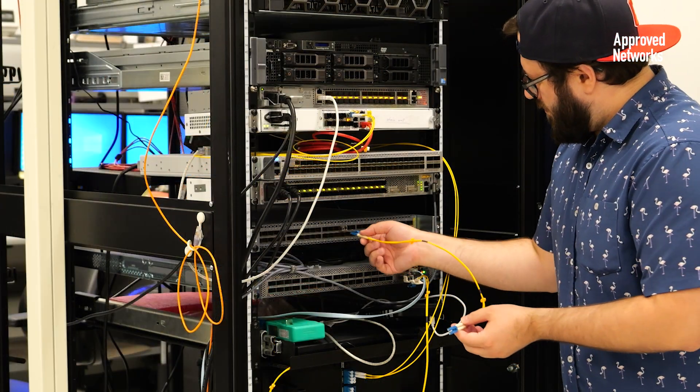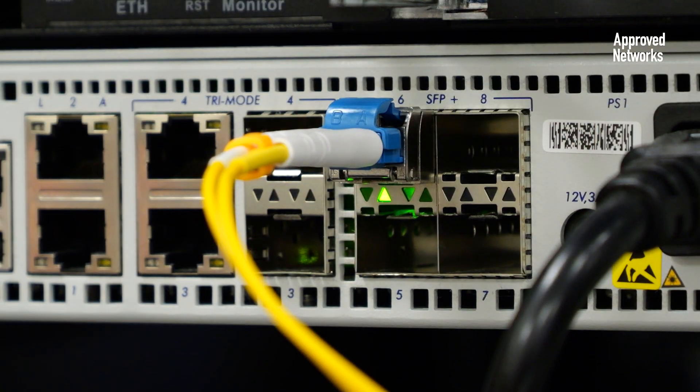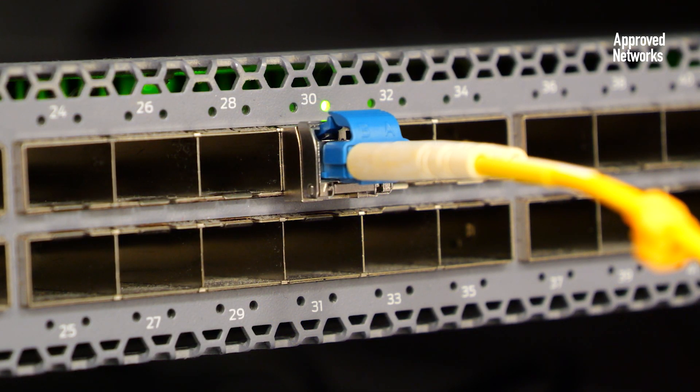Now we're going to connect the second 10GB SFP Plus transceiver to the Z-Series MUX DMUX on Site-2. The green lights on each switch will verify that 10GB communication is occurring between Site-1 and Site-2 through the MUXs and the outside plant cable.